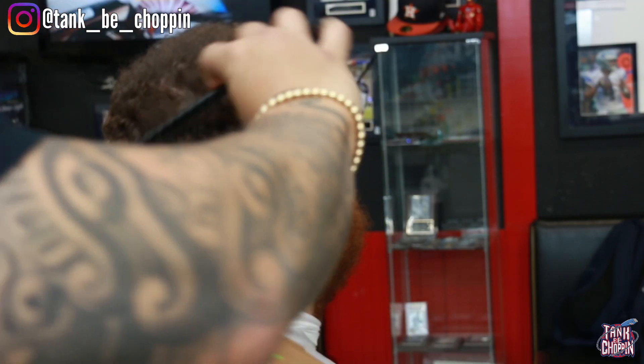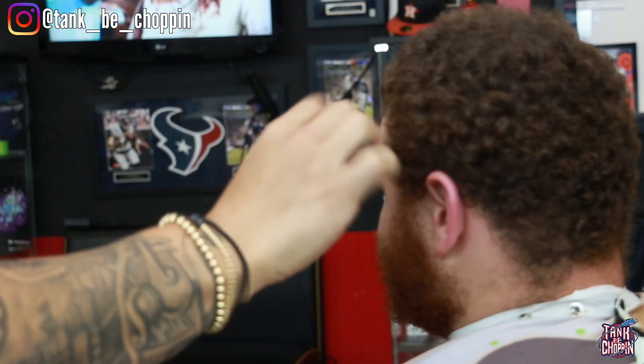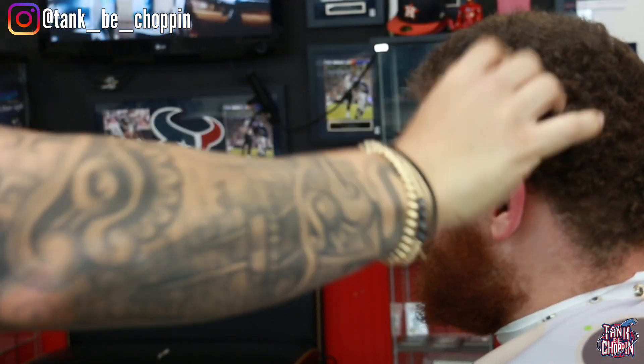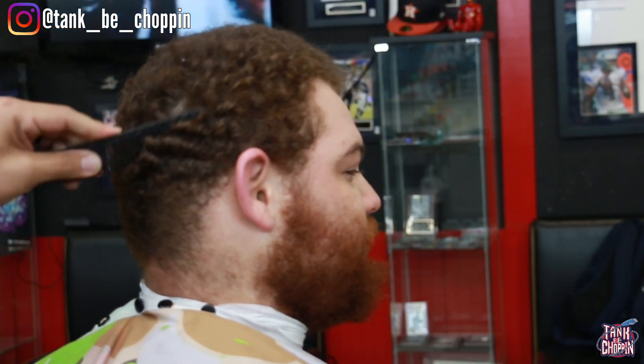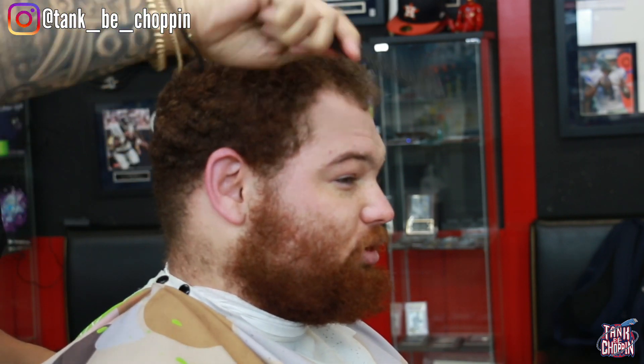Jumping straight into this haircut, first thing I need to do is comb out this hair. It's been a good minute since he's had a haircut, so we're gonna need to comb this hair out so the clipper glides effortlessly. I'm combing it a good amount of times to make sure we get out all these curls so it doesn't irritate the client when we're cutting.